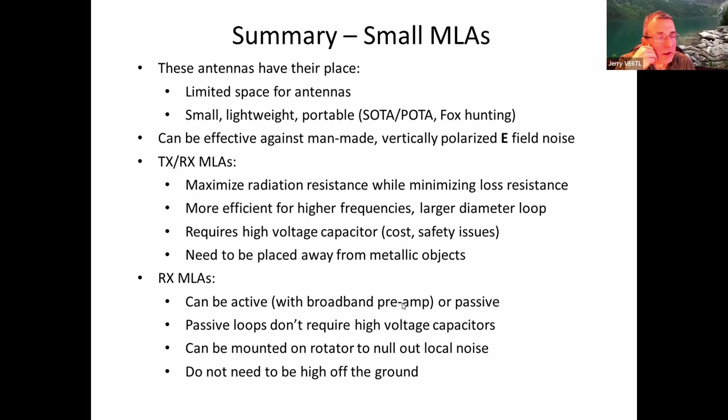One thing I haven't done much thinking about is multiple loops — two loops or even more — to increase area. John Fallows has been playing with two loops for minimizing noise problems, using two different receivers and combining signals from the two loops for diversity tuning. There's a lot more you can do. I hope this has given you a better idea of what these loops are all about, and with that I'll open up for questions.